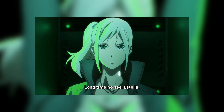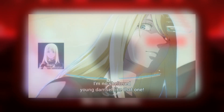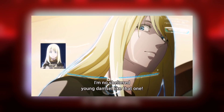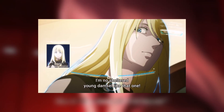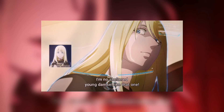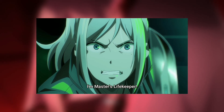The only differences between Elizabeth and Estella are their eyes and hair. They really do resemble each other, so it's pretty hard to tell them apart — especially if Elizabeth is wearing the blonde hair. But after a while, Elizabeth takes off the wig, so you can clearly see who is who.